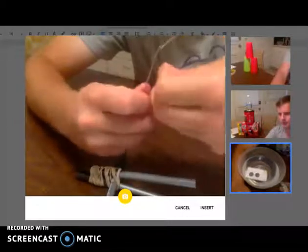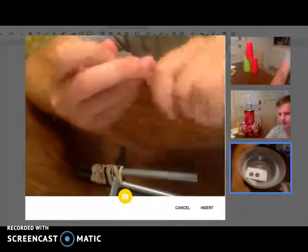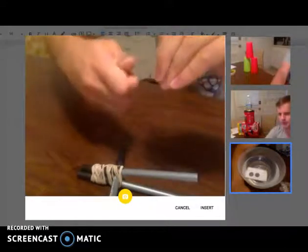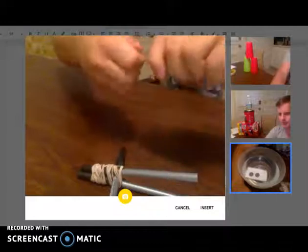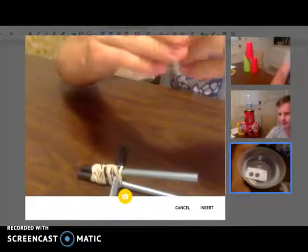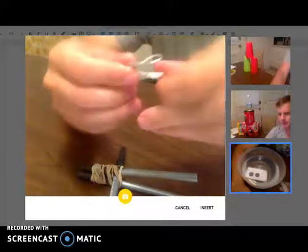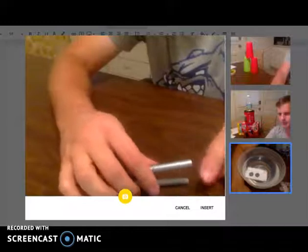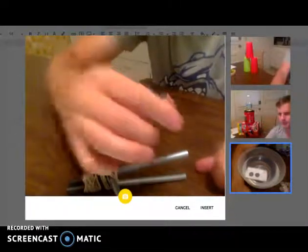Obviously wear protective equipment when doing science — you're actually doing a very basic engineering project. I gave you an engineering problem: how to build a catapult. And you went ahead and did it.